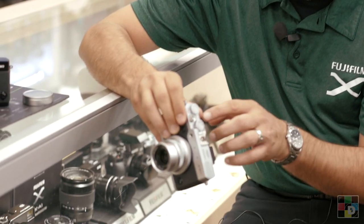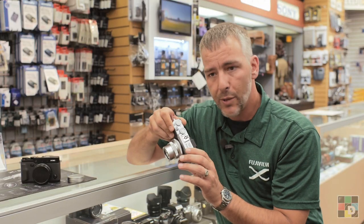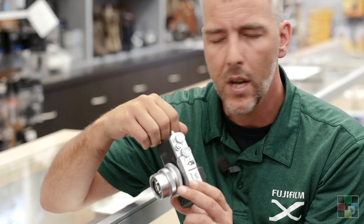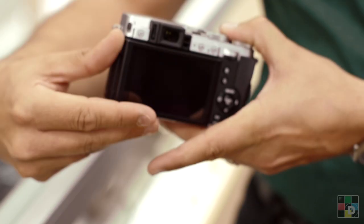We have the same dials at the top, but we've added a little bit more exposure compensation here at the top as well. So we have plus three and minus three, as opposed to plus two and minus two on the X20.